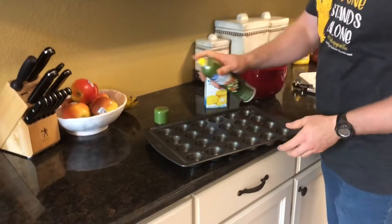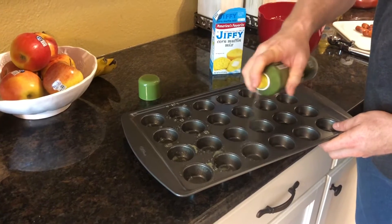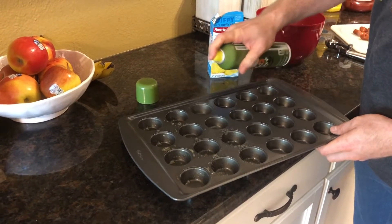Now I'm just going ahead and spraying each one of these little muffin tin holes with a little bit of nonstick spray. It doesn't take a lot, but just enough.